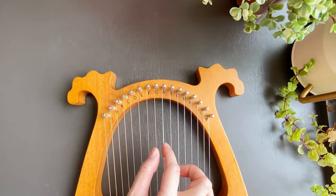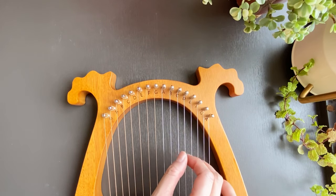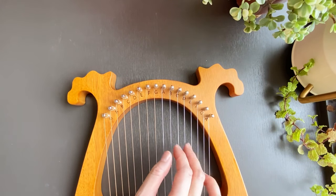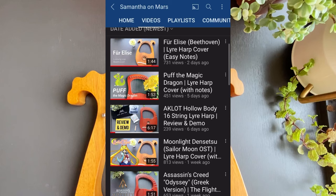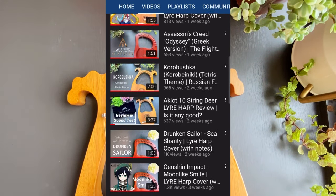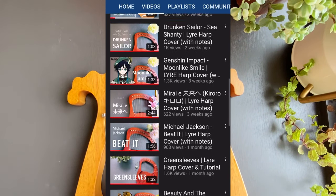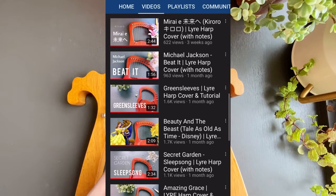If you're thinking whether the lyre harp is for you, just watch videos of people playing and see if you like the sound. For example, why not watch the videos on my channel? They document my journey learning different songs. You're welcome to ask me any questions in the comments below — I'll try my best to answer them. Goodbye for now. Thank you for watching.